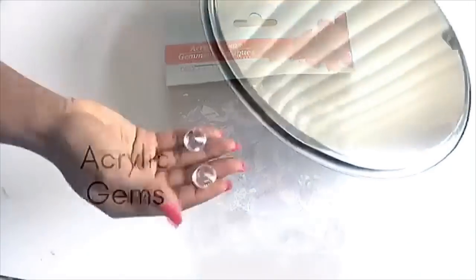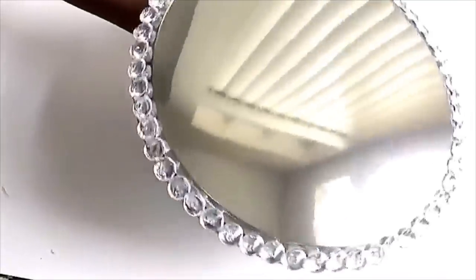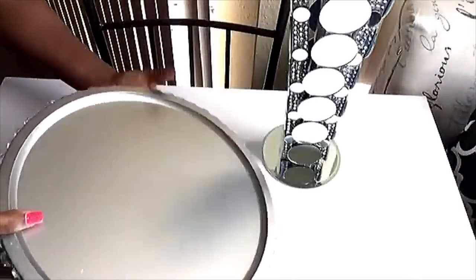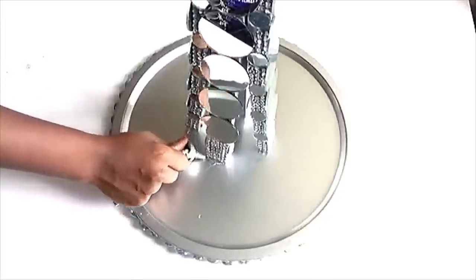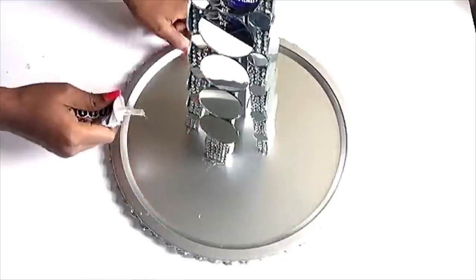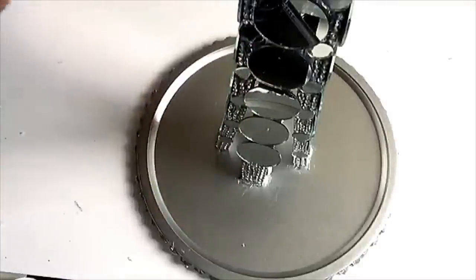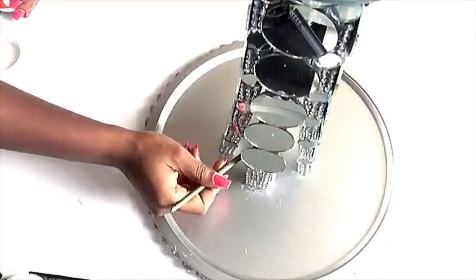Now we're gonna be turning it to the other side and gluing the base of our pedestal side table to the middle of our tray. You have to take your time to locate the middle so you can have a properly balanced side table. I used E6000 glue on top of each of the four wood pieces before placing it down to the tray — the more glue you use the better. Because of the surface of the tray I also used Mod Podge, since it's a water-based sealant, just to make sure I'm going to have a sturdy side table.